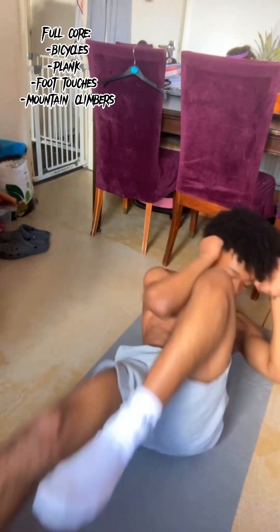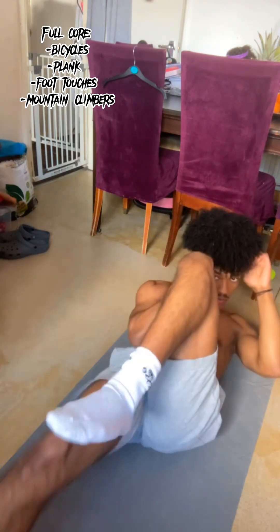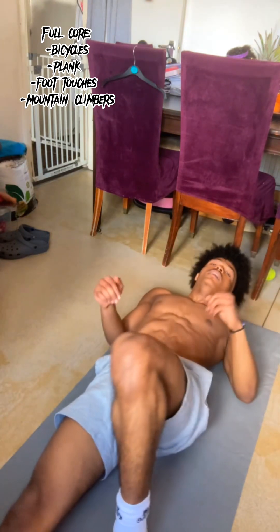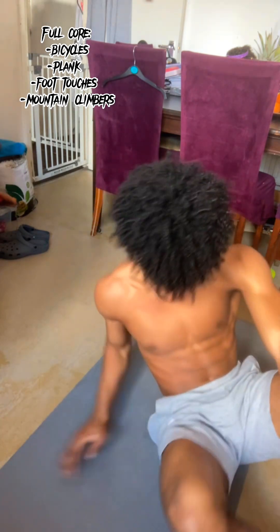Now that we're done focusing on the obliques, upper abs, and lower abs, we're going to focus on everything — this is how we work our full core. The first exercise is bicycles. These burn so much and sometimes you want to quit, but you need to keep on going. We're essentially on our backs, twisting into the opposite leg that we're moving. This is at your own pace — you can go really fast while maintaining technique, or go slow if you're feeling it. Just make sure you don't stop.